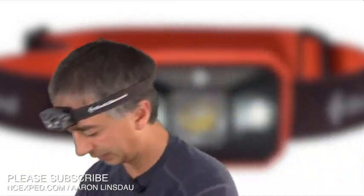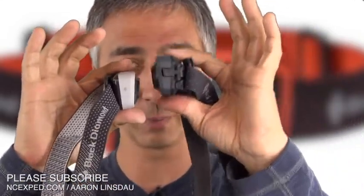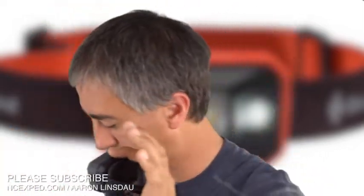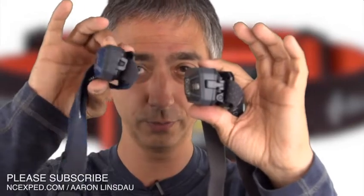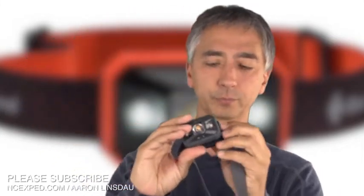The Black Diamond Storm headlamp obviously looks much bigger than their standard headlamp by quite a bit. This is a Storm, this is a standard headlamp, and this is the Revolt rechargeable. You can see it's somewhat larger. Why do I say the Storm headlamp is my favorite hardcore headlamp? Well, there are a couple of reasons.